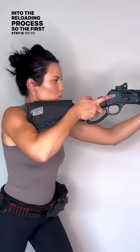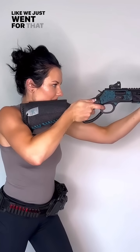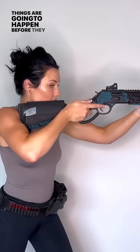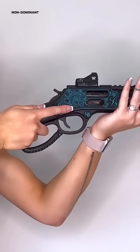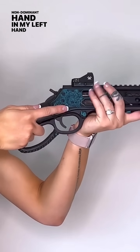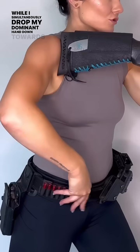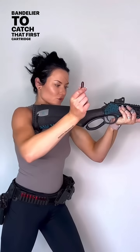It's in Houston. Let's get into the reloading process. The first step is we're starting in our shooting stance, like we just went for that last shot. Before anything happens, I take my finger off the trigger. I'm going to bring my non-dominant hand — my left hand — towards the loading gate while I simultaneously drop my dominant hand down towards my bandolier to catch that first cartridge.